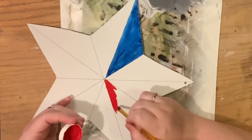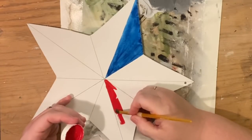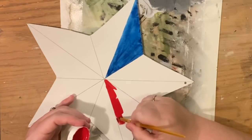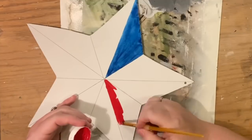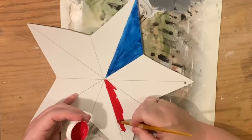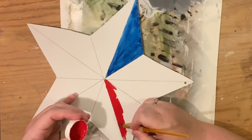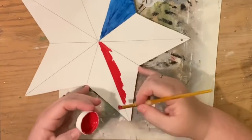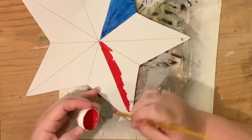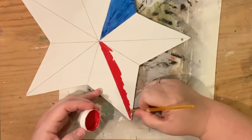Imagine if this was a three-dimensional star — each one of these star points would be a piece of metal folded in half. You're going to want to create half of it in shadow and half of it in light, and that's what gives it the dimensionality. Once I've decided where the light source is coming from, I realize that the blue and white in that particular divot are both going to be the lighter shades in that area.